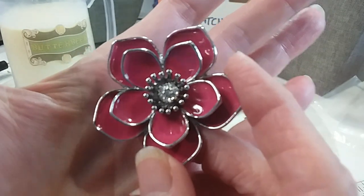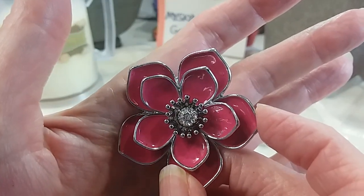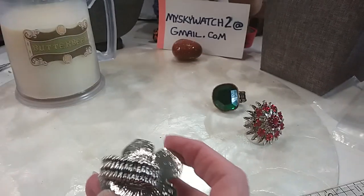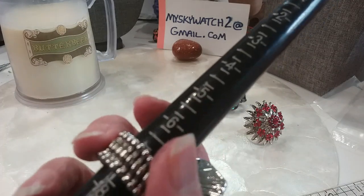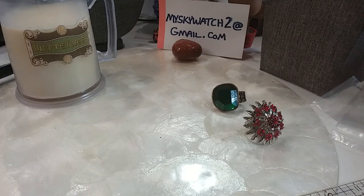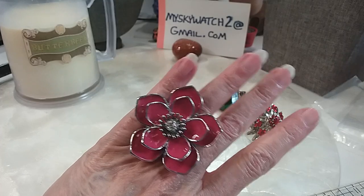This is acrylic with rhinestones in the center — multiple rhinestones that make it look like almost one big one. Very pretty flower design, excellent brand new condition. It goes from a 6 to an 11. I'm a 6 so it's fitting my finger, but it will go to an 11.